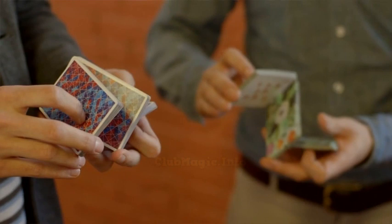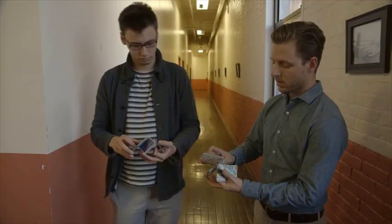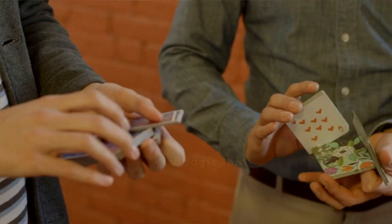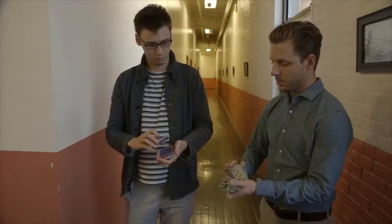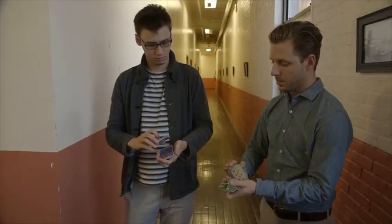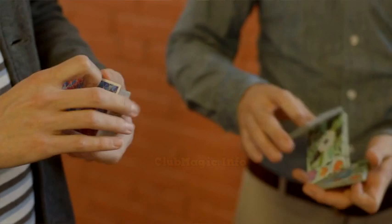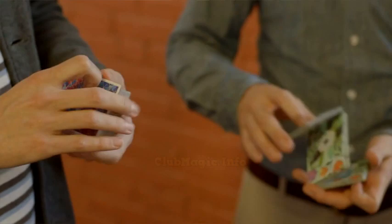And now I'm going to do like a charlier cut with my left hand, using my index finger to push up that packet. Once it's elevated and cleared from that middle packet, I use my middle finger and I curl in — and that is going to injog that middle packet to the bottom. So you're left like this; the middle packet is now on bottom, injogged.